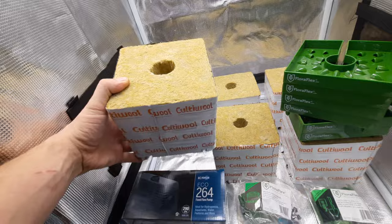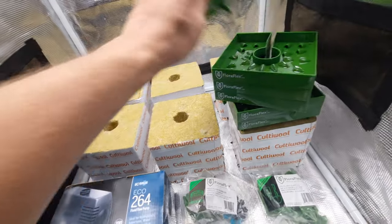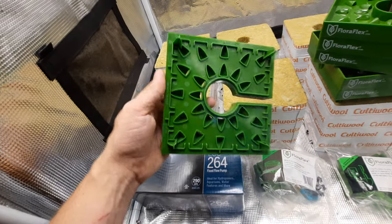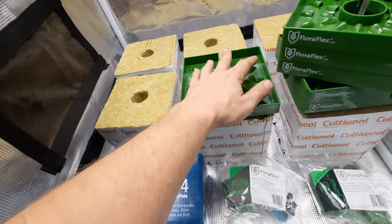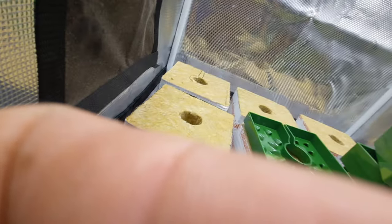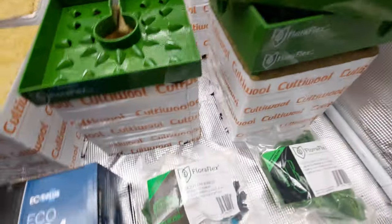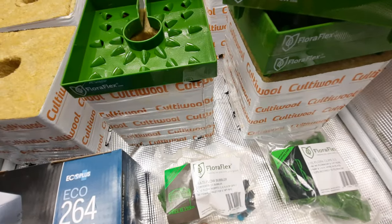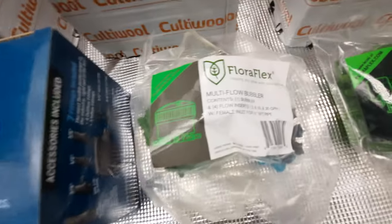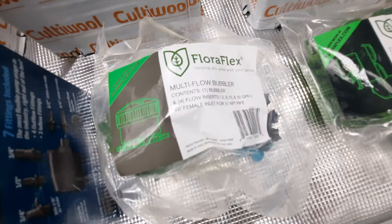They're actually quite a bit larger than I expected, really. I knew it was six by six inch, but they just look larger in person. We got our caps right here — looks like they got little spikes that stab down into the rock wool so they don't move. Let's see what else we got here. Looks like we got our multi-flow leveler — comes with different inserts so you can control the flow rate that comes out of the head.